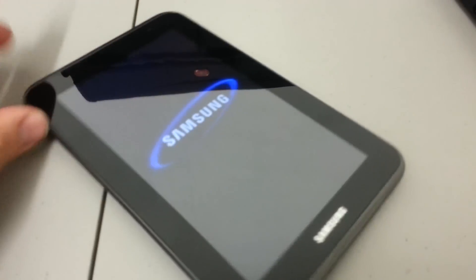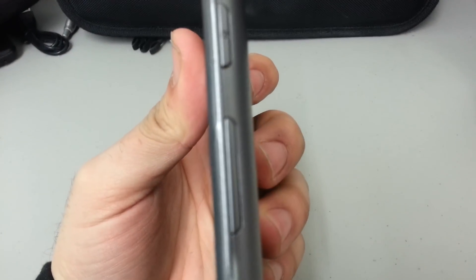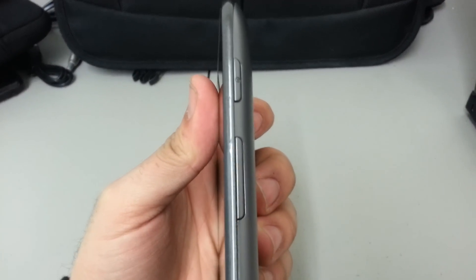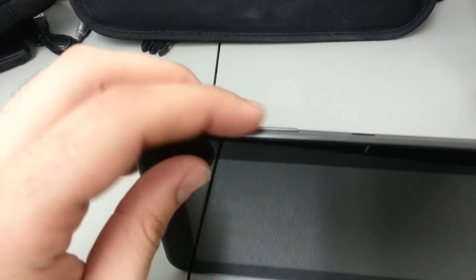Now once the device is completely off, the actual process is holding down the volume up button and the power button. The volume up button is the button closest to the power button. So we're going to press this button and this top piece right here at the same time.